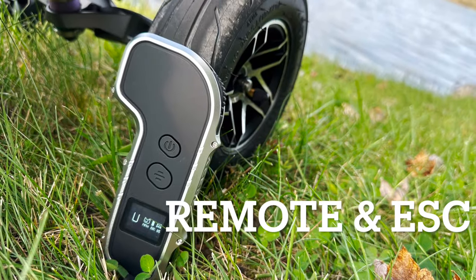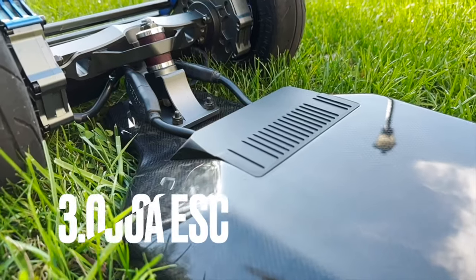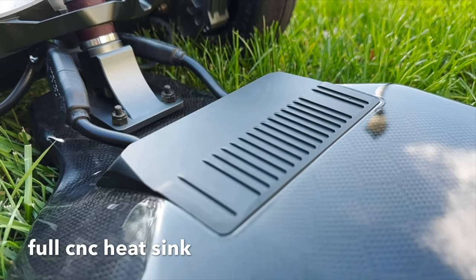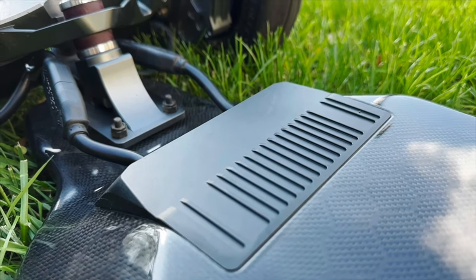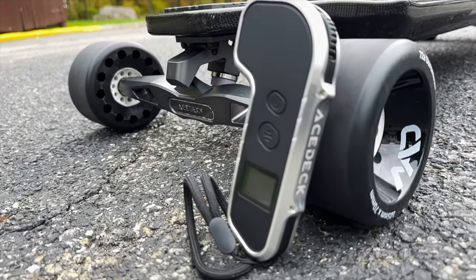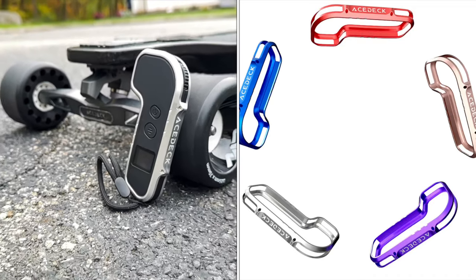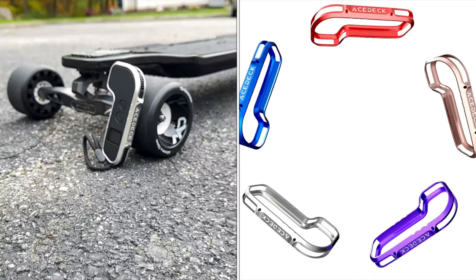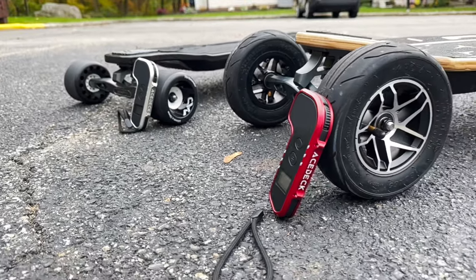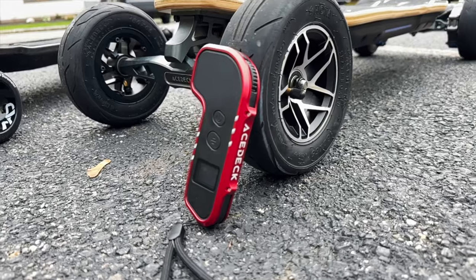Now let's talk about the remote and the ESC. This is the same remote and ESC that's in the Astec Nomad N1 — a 3.0 90-amp ESC. Between this and the Nomad, these are the most powerful production boards under $2,000 that I've ever ridden. I also really like how Astec is offering these protective shells for your remotes. They come in numerous colors, so if you have a few different Astecs, it's a cool way to know which board is which and protect the remote.